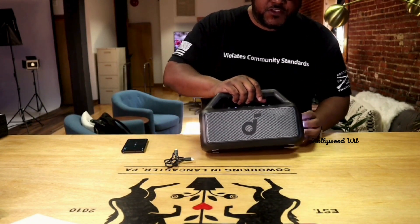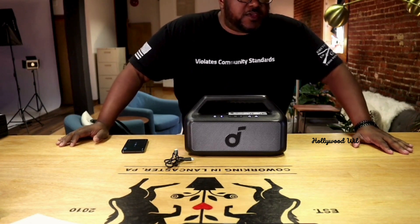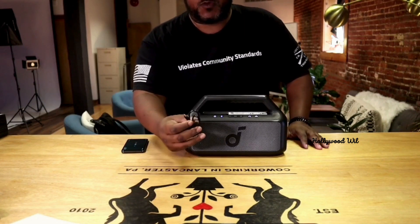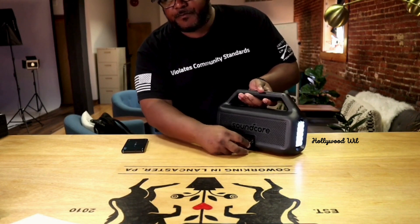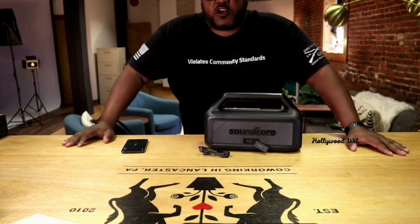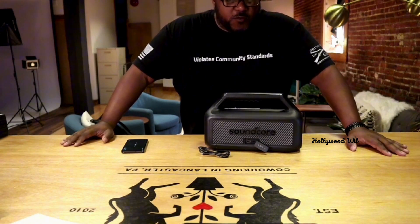You got your extra bass, you got long playtime, and the best part about it is it's waterproof. So pool parties, beach parties, lake parties, camping — whatever you want to do, this bad boy is pretty awesome. It comes with a USB-C to USB-C charger, so you would just plug that into the back here and into whatever charging device, whether it's a wall charger or anything that takes USB-C like a MacBook Pro.